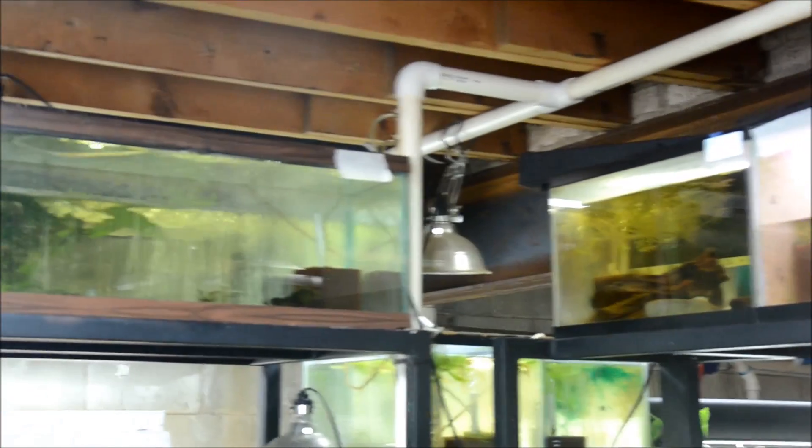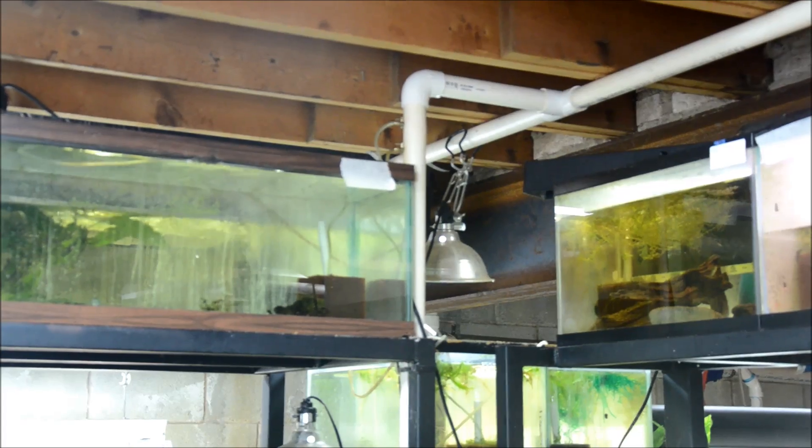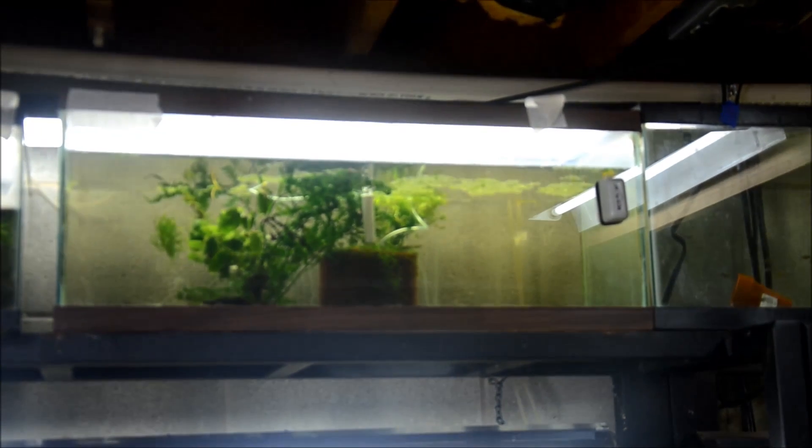This one's already done and prepped. You can see I have my blank label on there — when I add new fish to the tank I can write down the species and the date. I find this really useful for my records. I have to do this next aquarium too.